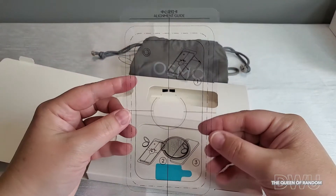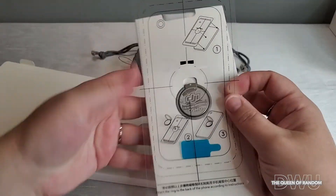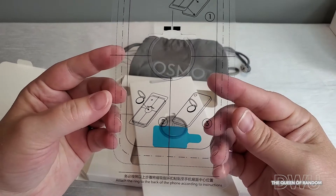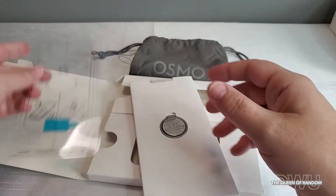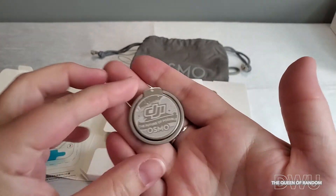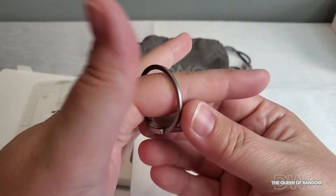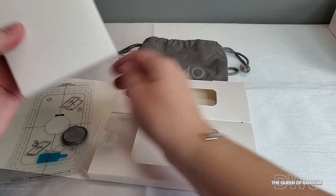Now here's what they call an alignment guide. Depending on the size of your phone, it shows different sizes of phones. So if you need to attach the magnetic ring holder, it will perfectly center it on your phone — as when it magnetically attaches to the gimbal, you need your phone to be somewhat centered. This is great if you never want to use the clamp part — you can stick this ring to your phone and it'll always be on your phone. They also provide some 3M stickers.